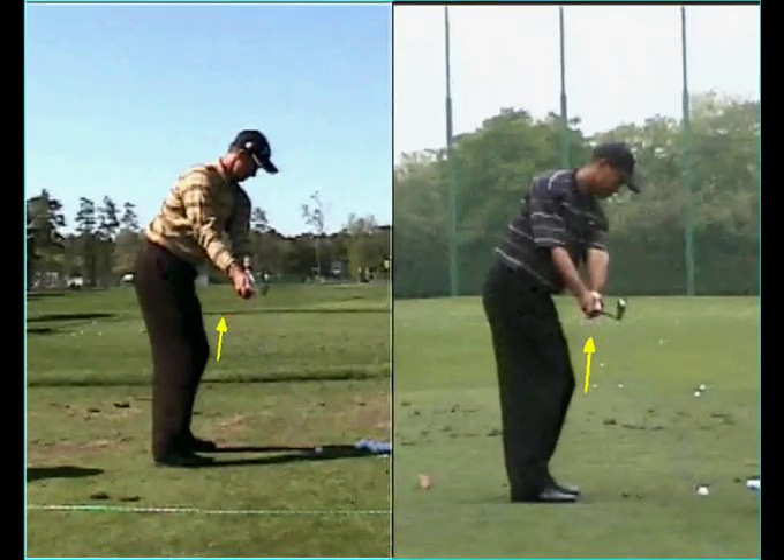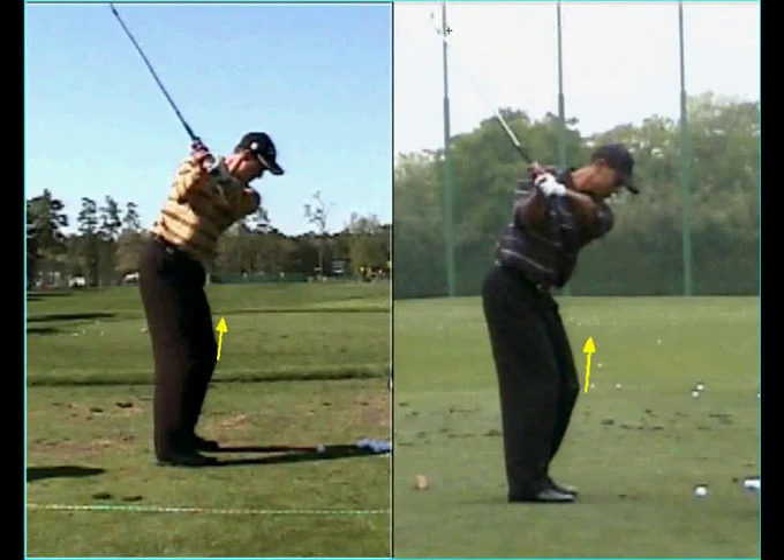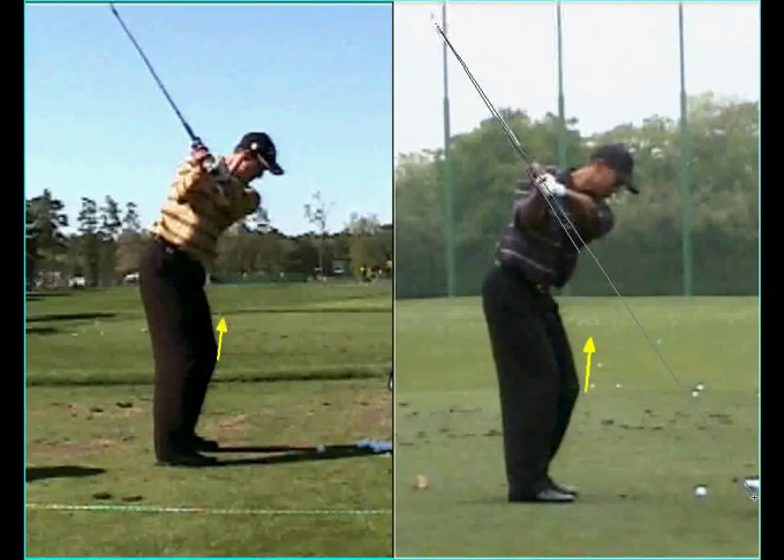This puts the club head outside their hands, and when their left arms are both parallel to the ground on the way back, the extension of the club shaft is actually pointing well outside the target line.